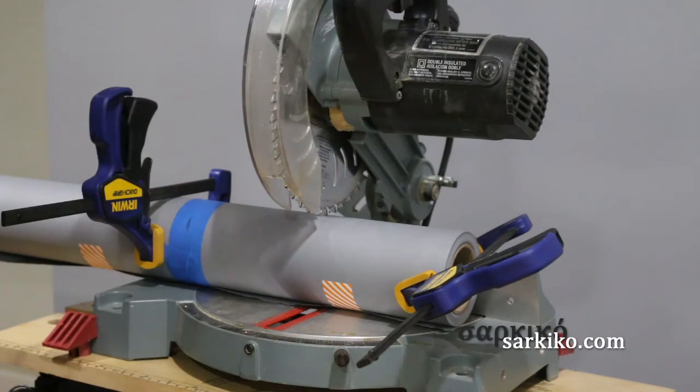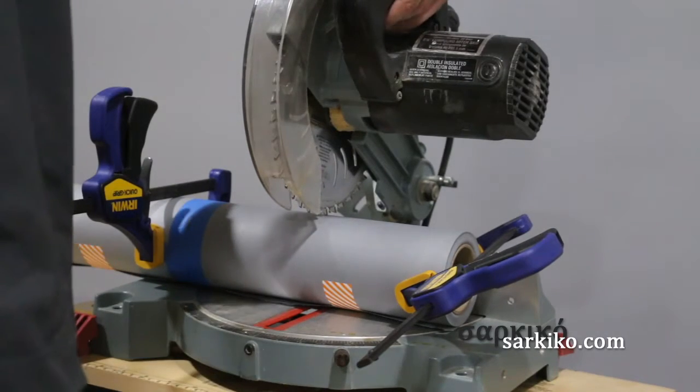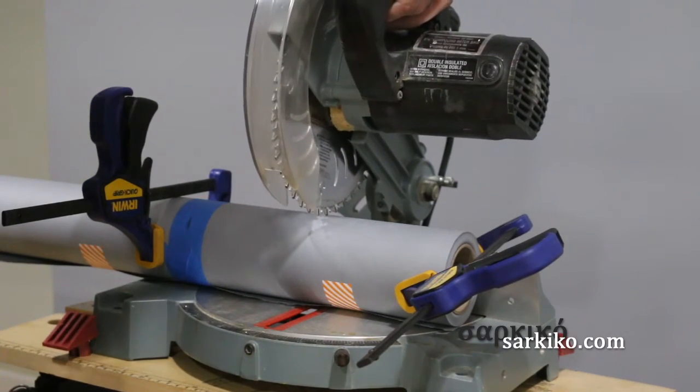I marked it here where I'm going to cut it, and I put some tape around it to keep the cut clean. But I'm first going to make a test cut in the cutoff area just to see how it goes.